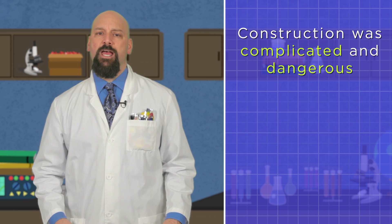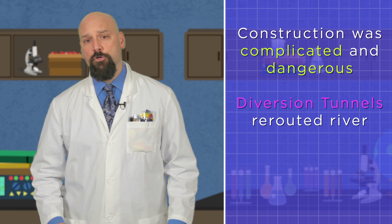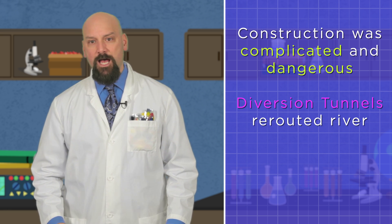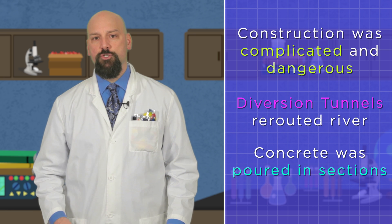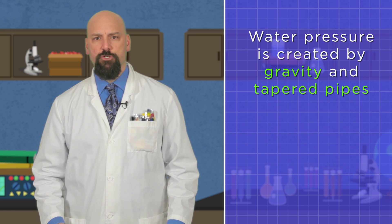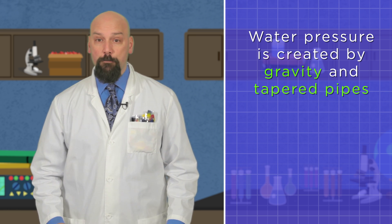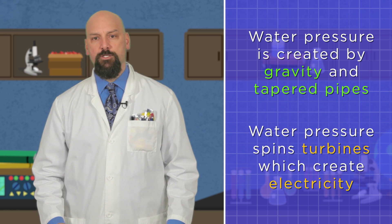So what did we learn? Well, construction of the Hoover Dam was extremely complicated and dangerous. They had to divert the river using diversion tunnels, then concrete was poured in sections to allow for faster hardening. We also learned that water pressure is created by gravity and tapered pipes, and that water pressure is used to spin turbines, which creates electricity. So there you have it — from water to electricity, no magic required.